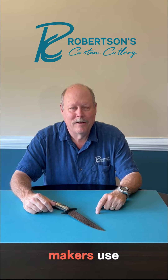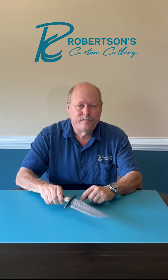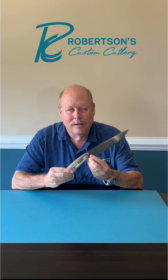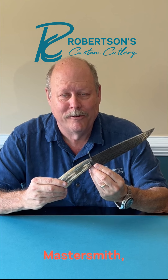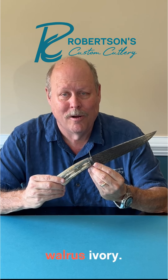Do you know why custom knife makers use fossil walrus ivory for their handles? This fighter by Steve Randall, ABS Master Smith, features a piece of fossil walrus ivory.